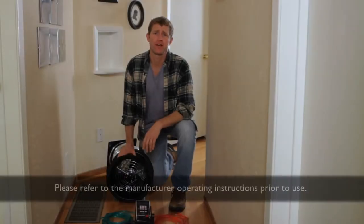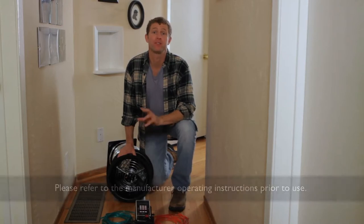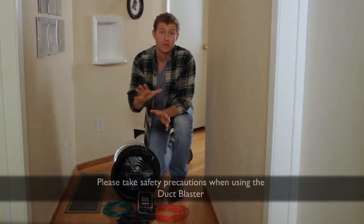Hi, I'm Chris from the Southern California Edison Tool Lending Library. In this video, I'm going to show you the basic setup of the Duck Blaster. The Duck Blaster does one thing, but it does it really well — it helps you find out if your air ducts are leaking. In a home, we're basically talking about your heating or your air conditioning ducts.